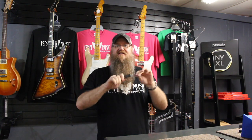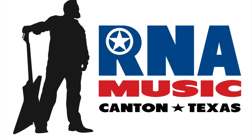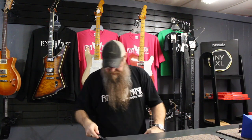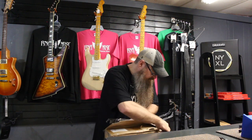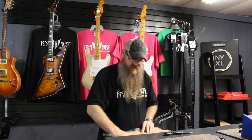Howdy y'all! It's Ryan from R&A Music and it's New Guitar Day! Time to unbox some guitars, so let's get to it. So excited. My knife is not very sharp — or that's some serious tape. That's some serious tape. Or my knife is just dull now.